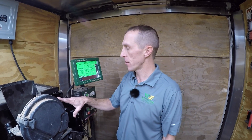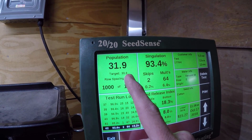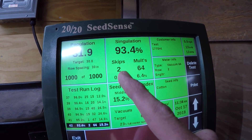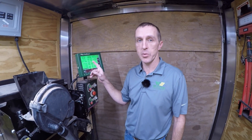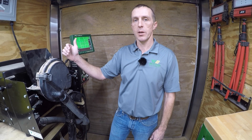Okay guys, the test is done on this meter. Let's see how it performed. With a test length of 1,000 seeds, we had a target of 30,000 seeds — it ended up being 31,900, so it's 1,900 seeds over. On 1,000 seeds we had 2 skips, 64 multiples — which could be doubles or triples — and the singulation ended up being 93.4%. We really like that to be 99%. So let's see how these numbers affect your bottom line. If a bag of cotton seed costs $435 a bag, and we're going to plant 1,000 acres putting down 30,000 seeds per acre, and our singulation was off by 6%, this means that you're going to pay $3,132 too much per 1,000 acres.